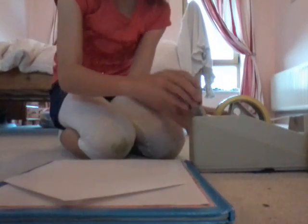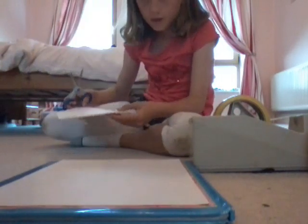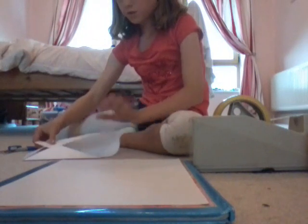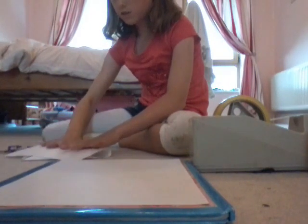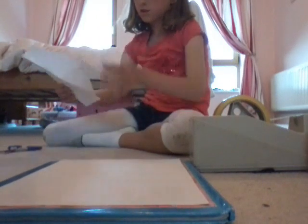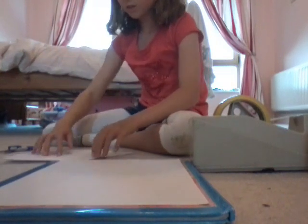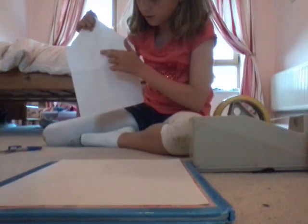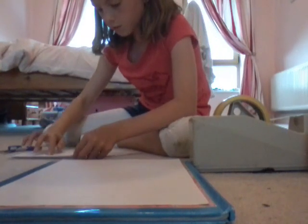Now we're going to get the scissors out and cut some windows. I'm going to have to fold this to actually do it. So wherever you want the windows, you fold it there. I'm going to fold it here because I want the windows to be right there.